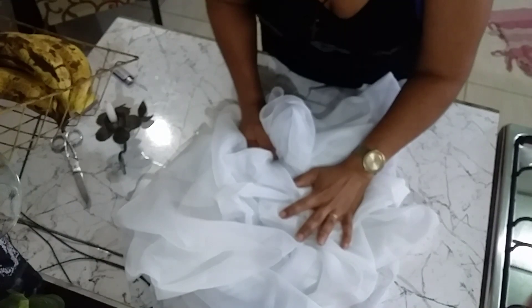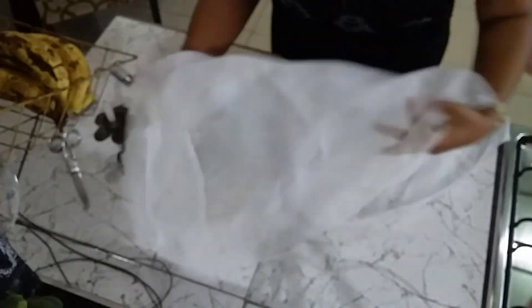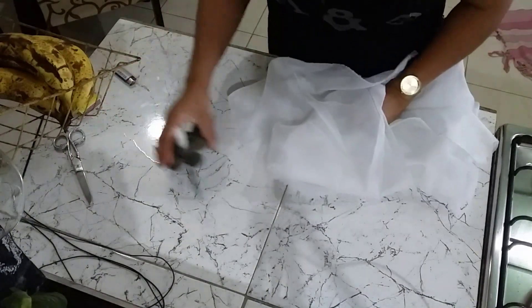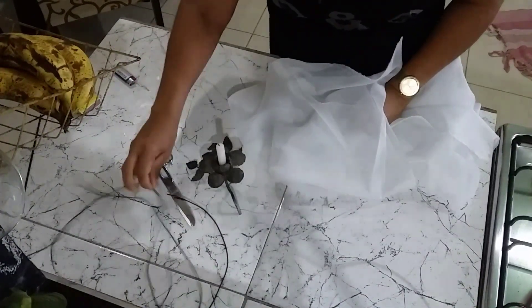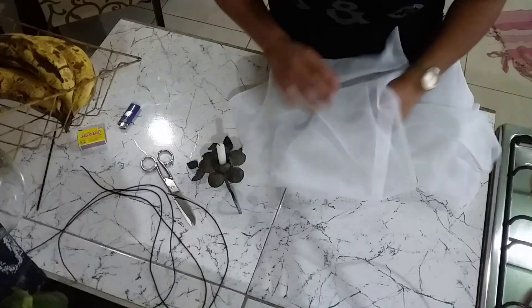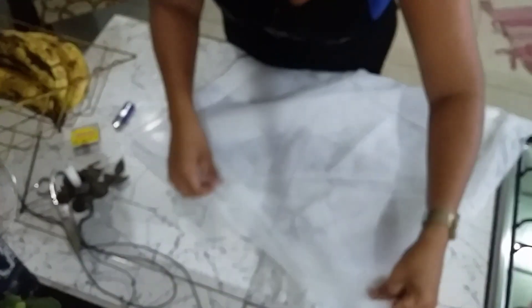Então, o que nós vamos precisar: pano de voal — esse pano serve para fazer cortinas. Vocês não vão ter como comprar um pedacinho pequenininho; vão ter que comprar um meio metro ou metro, porque esse pano na loja já é grande. Mas ele não é caro, é barato. Vamos precisar também de vela, tesoura, elástico da cor da sua preferência — branco ou pretinho. E vamos precisar de um incenso, fósforo ou isqueiro.